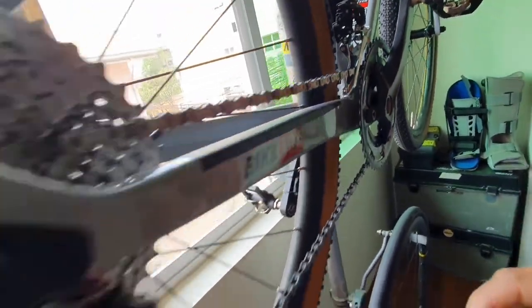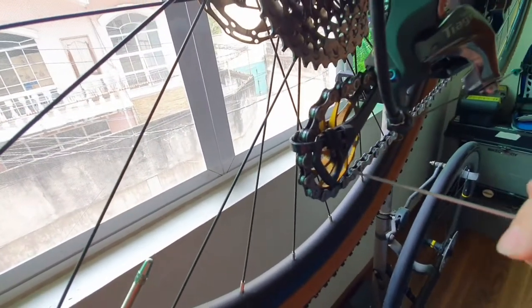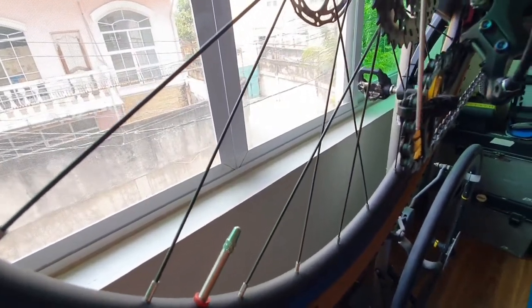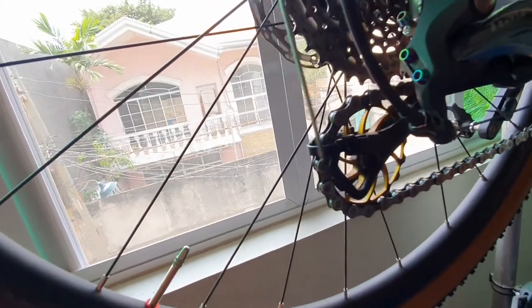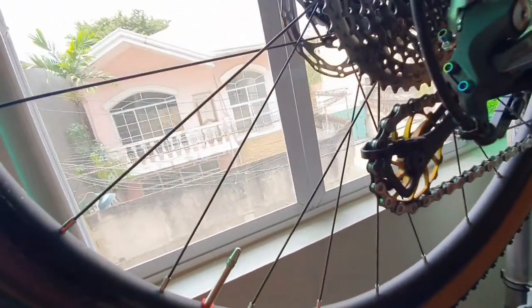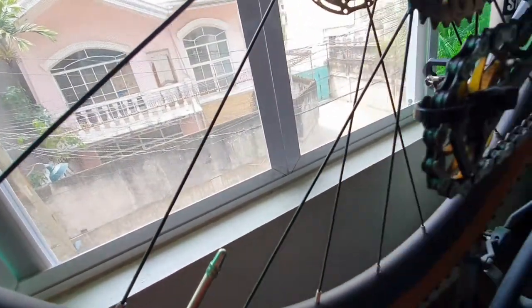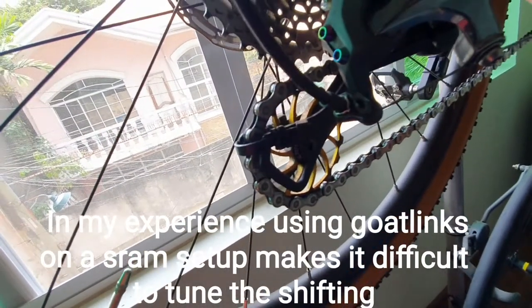Since with the Tiagra you could not use bigger jockey wheels, what I did is I pried open the guide at the back so that it can accommodate — I think this is an 18-tooth jockey wheel. And what I did — though I don't think you need to do this — is I put a cable tie instead.